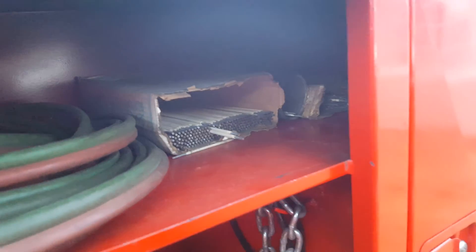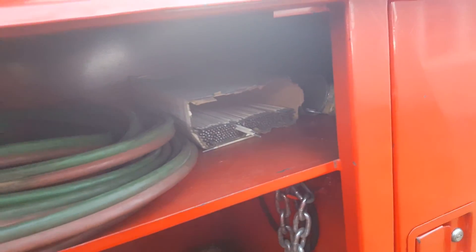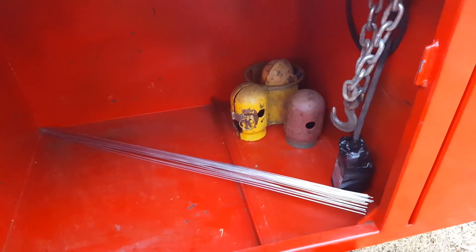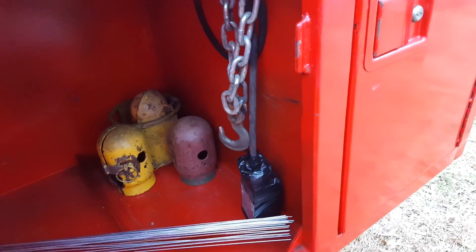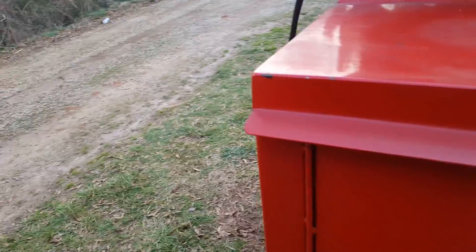There's a bunch of different welding rods — I think a lot of them got wet — and some caps for when you're traveling. That's for your single phase 240 volt, like a plug-in, if you want to take my other welder somewhere with me.